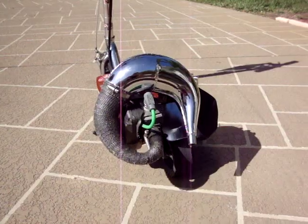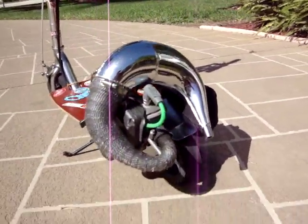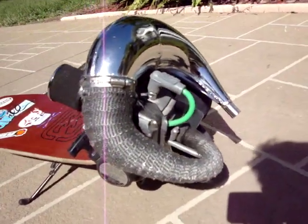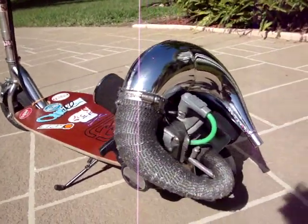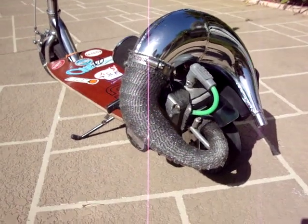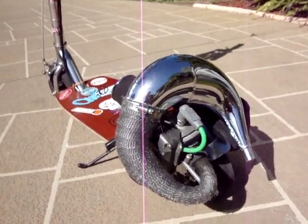All right, well, there's the ped. I hope you guys have enjoyed the view. And if you want to hear how it runs, want to see how fast it is, go click on one of my other videos and you'll find out.